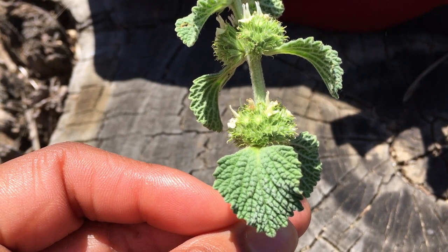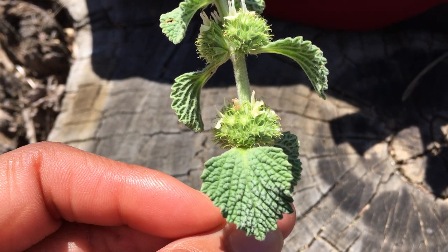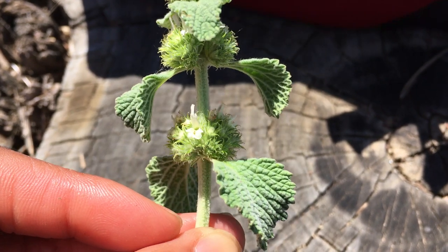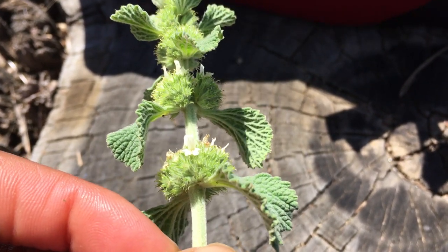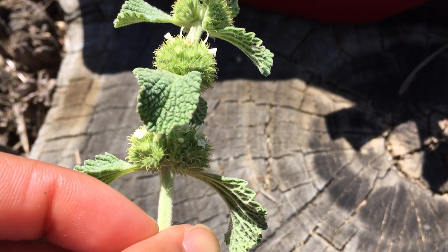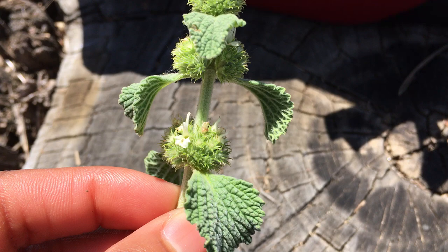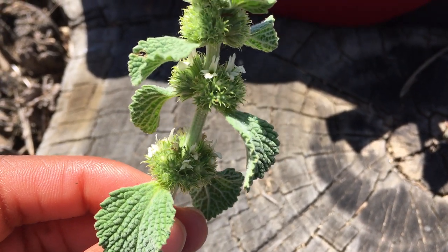Looking at the leaf on the Marrubium vulgare, it's kind of furry and fuzzy and thick, which for me resembles the Law of Signatures. If you make a nice cough drop with this, you get that good demulcent flavor that's kind of gooey and thick and coats the tongue.